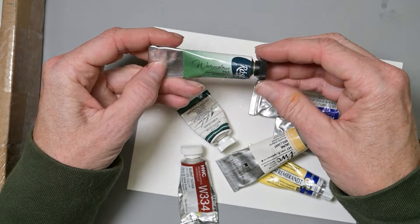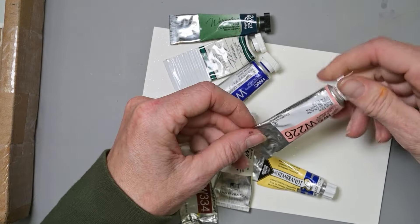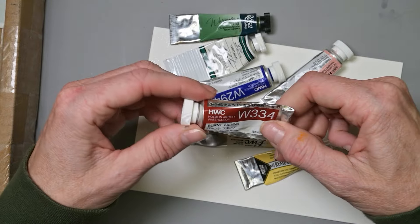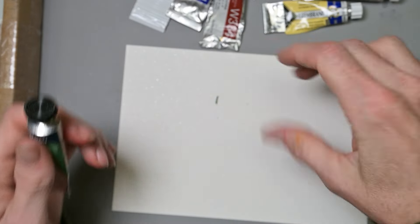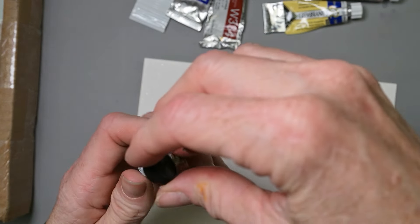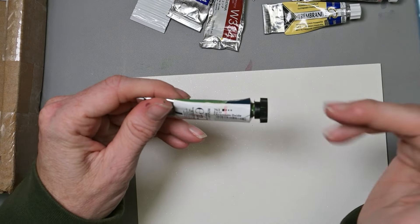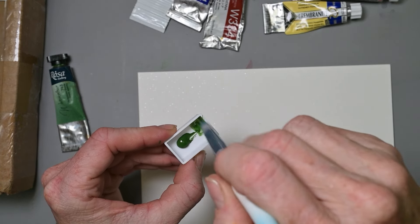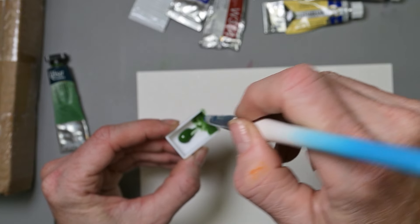Then we have this tube of goodies: Rosa Gallery Chromium Oxide, M. Graham Viridian, Holbein Ultramarine Deep, Holbein Shell Pink, Holbein One Brilliant, Rembrandt French Ultramarine, and Holbein Burnt Sienna. Let's see if I can swatch straight from the tube without making a huge mess — already impossible, I better get some pans out. Rosa Gallery Chromium Oxide, it's a PG-17. I have a bunch on the tip of my brush that I need to immerse in water.